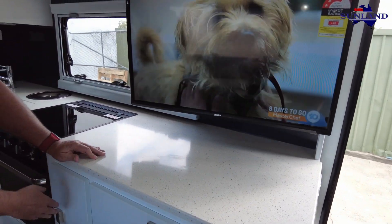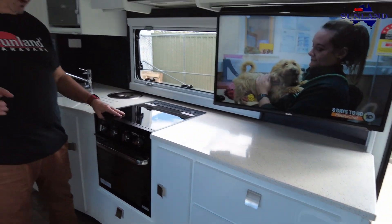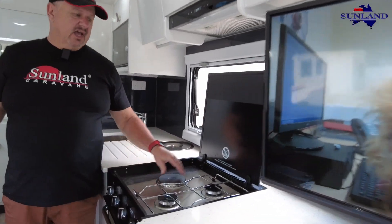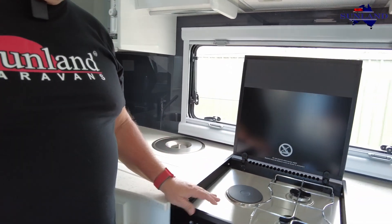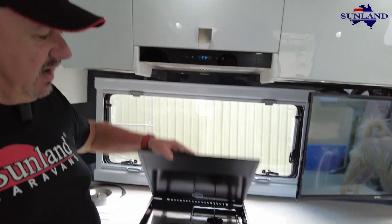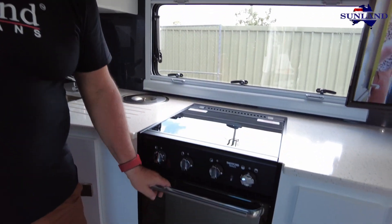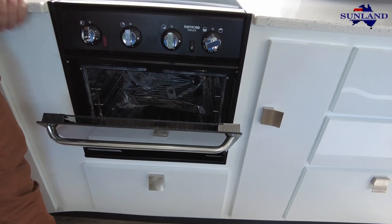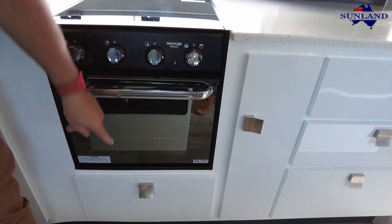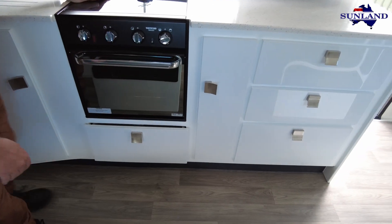We get three large doors here and a slide-out pantry. They've gone for the Thetford Triplex with oven - the triplex being two gas and one electric, so you can go two gas and one electric, or three gas. Unfortunately at the moment we can only get two gas and one electric. The grill is inside the oven, which works better and takes up a smaller area, giving them the ability to have a drawer underneath it.